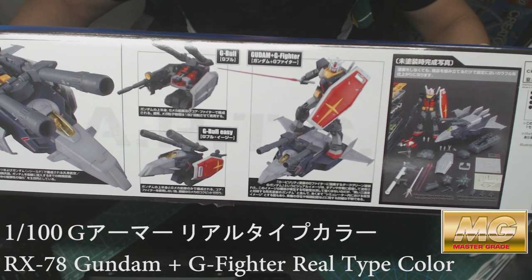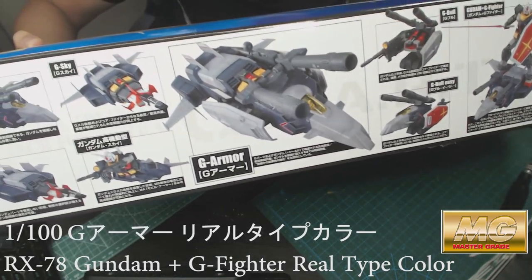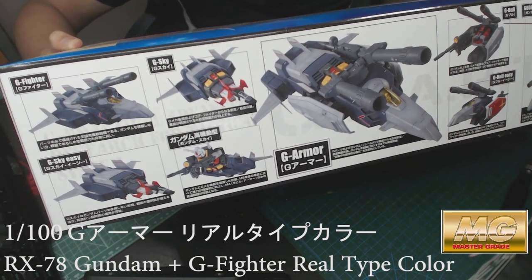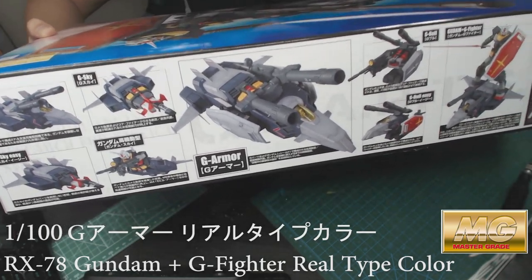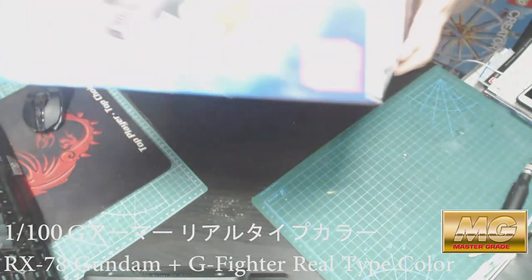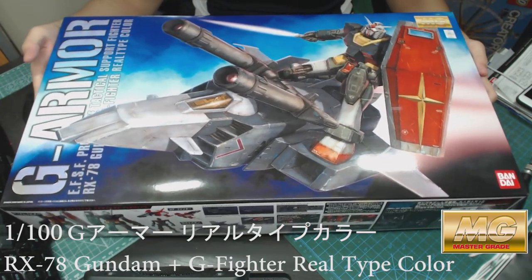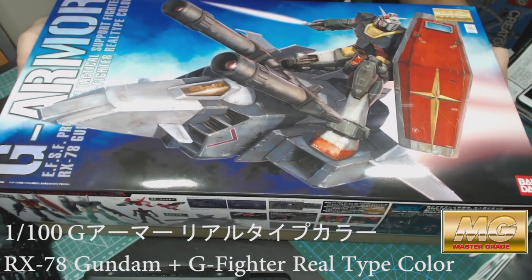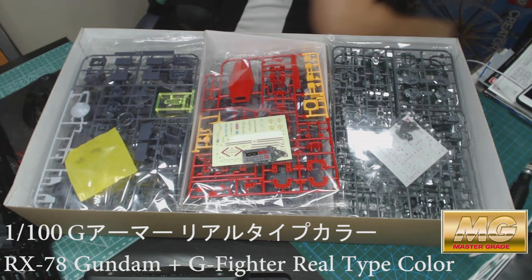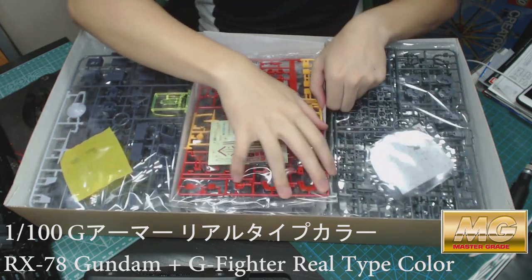You can see the G Ball, G Ball Easy, G Armor — it's gonna be massive. And the G Sky, G Fighter, G Sky Easy — all these transformation modes that were in the cartoon itself are represented here. So yeah, I'm gonna unbox it now.